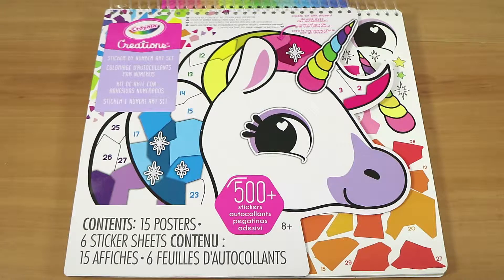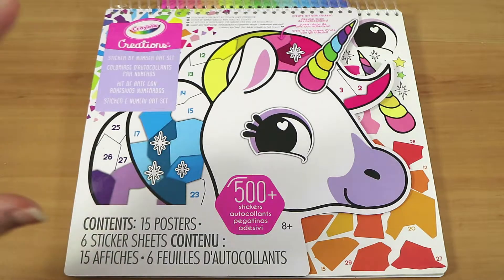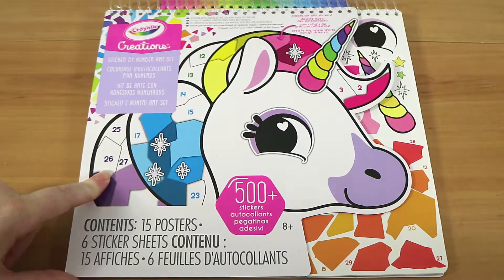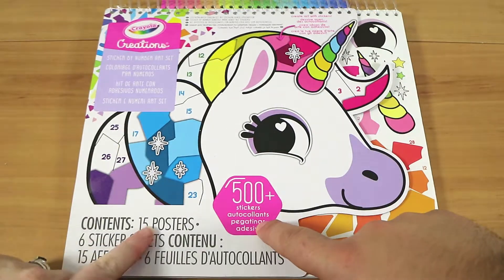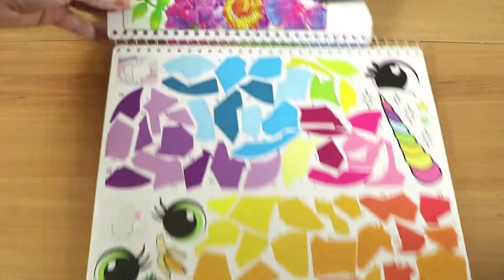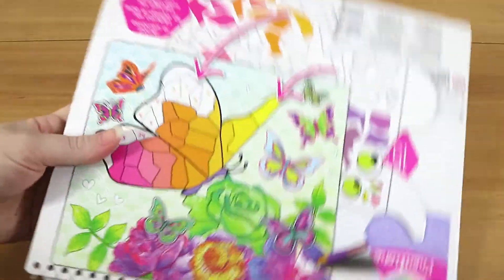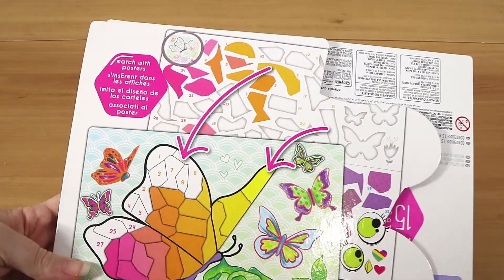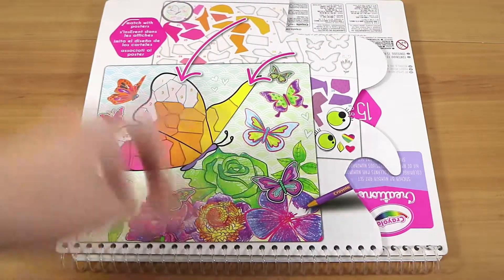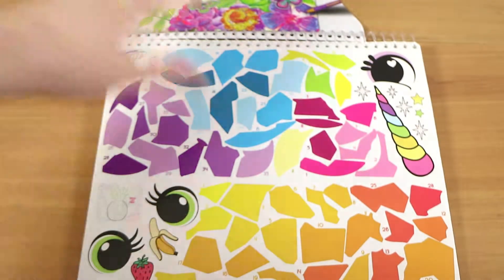Nathan thinks it's weird. This was ten dollars at Big W, but I'm pretty sure Target sells it as well. You get 500 stickers across 15 posters. This part is just the cover and it's got an example spiral, which is very handy. You match them with the posters and stick them in, and then you actually color in the rest — that makes sense.